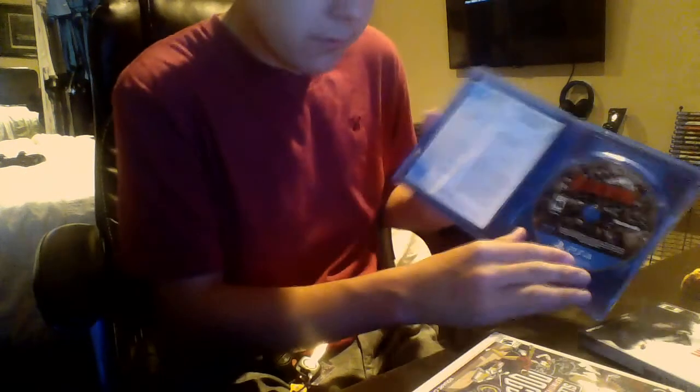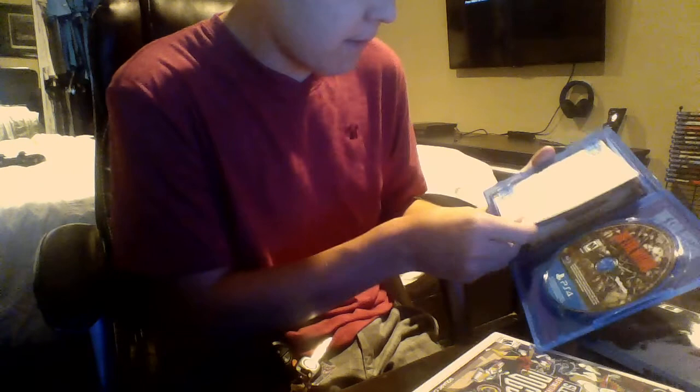I really should have done unboxings for all my games, I just really haven't. So this box is the same — it's just the material out here that's different, which is really cool. And inside, of course, we have the game. We have some paperwork here with some codes, and the season pass and stuff like that. So that's pretty much it for that unboxing.